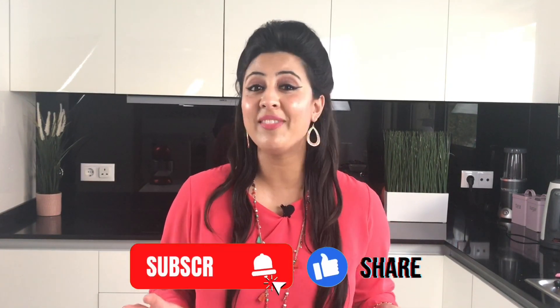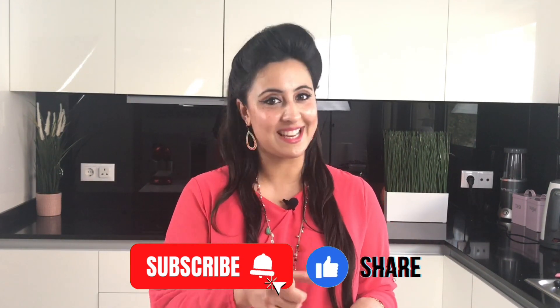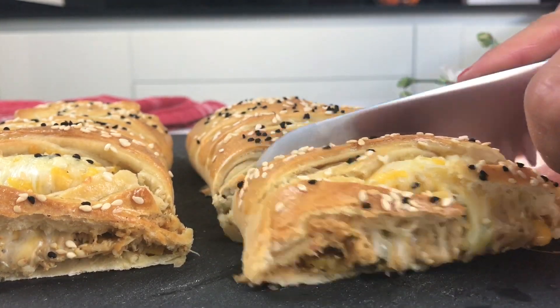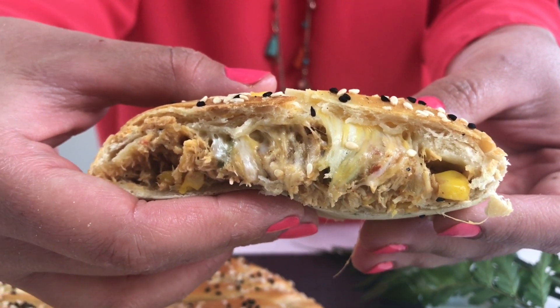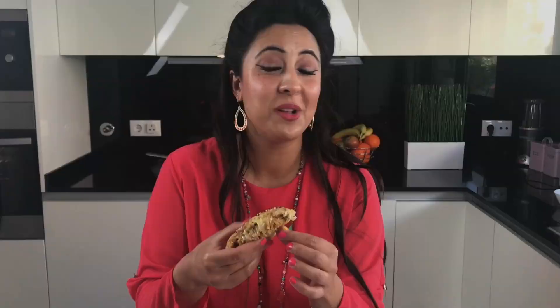Thank you so much for joining me today. I really hope you enjoyed cooking this delicious chicken bread with me and that you'll give it a try. I'll be back soon with another delicious recipe on Alia's Kitchen Creations. If you haven't already, please don't forget to subscribe, like, and share my videos. But for now, stay safe, stay healthy, and keep cooking — time for me to tuck in! Delicious!